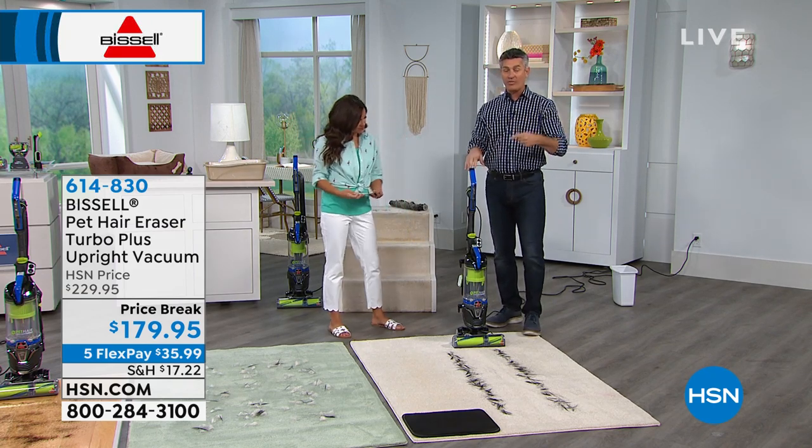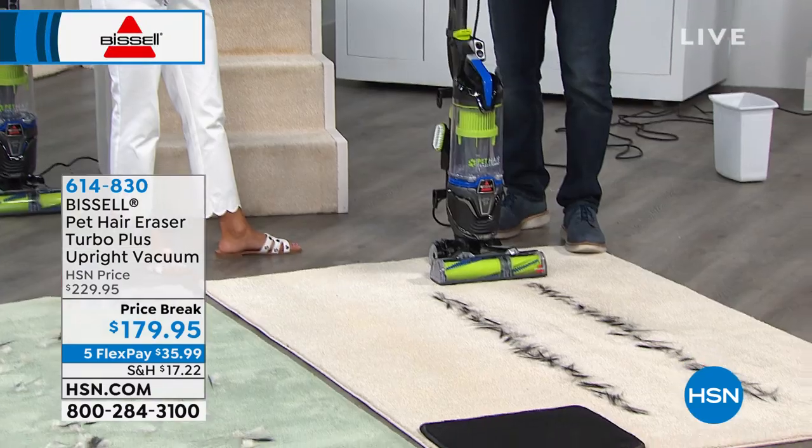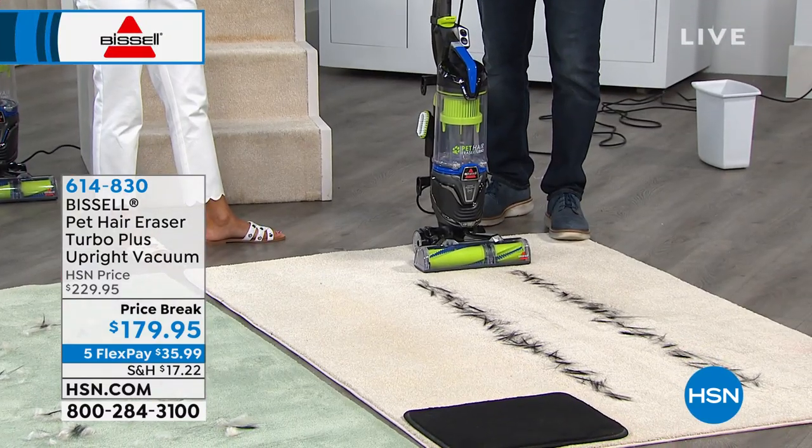One of the things I want to point out right away — all those great features and all this ability to deal with pet hair — Bissell has made it smaller, lighter, more agile, and easier to maneuver. That was a big thing. So this vacuum will do all that, and it is just over 14 pounds.